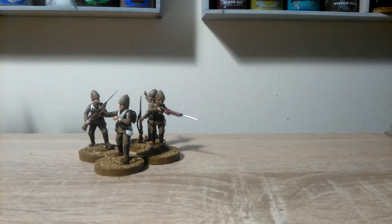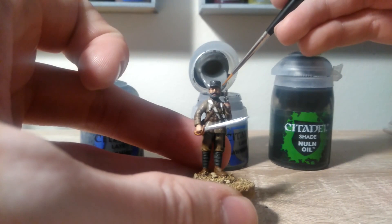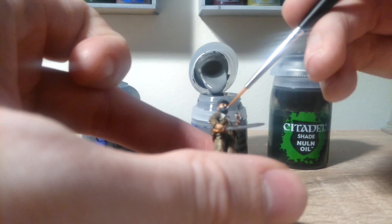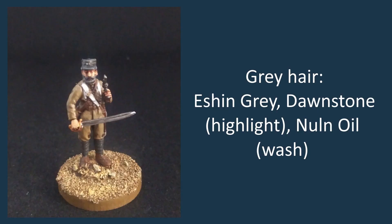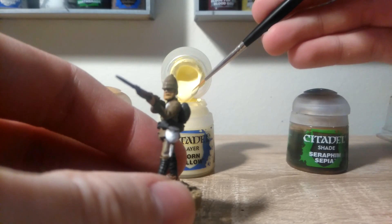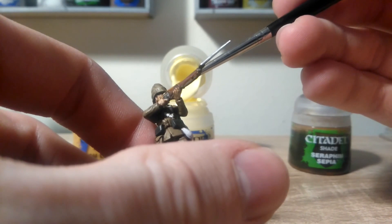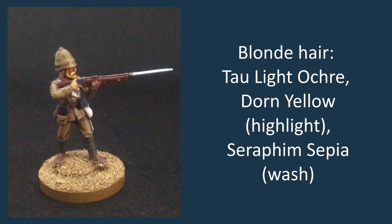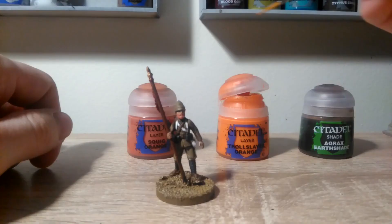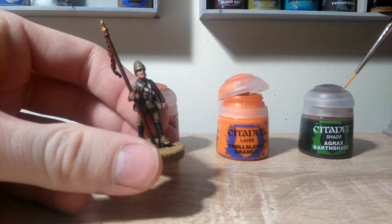The bearded chaps were each painted with a base coat, highlight, and a wash. The grey-bearded chap was based with Eshin Grey, highlighted with Dawnstone, and will have a wash of Nuln Oil. For the blonde hair, the base coat is Tal'laxi Light Ochre, highlighted with a little bit of Dawn Yellow, and then the wash after this will be Seraphim Sepia. The ginger chap's beard is base coated with Squig Orange, given a little highlight of Troll Slayer Orange, and because that's very bright, a wash of Agrax Earthshade will dull it down to a slightly more sensible colour.